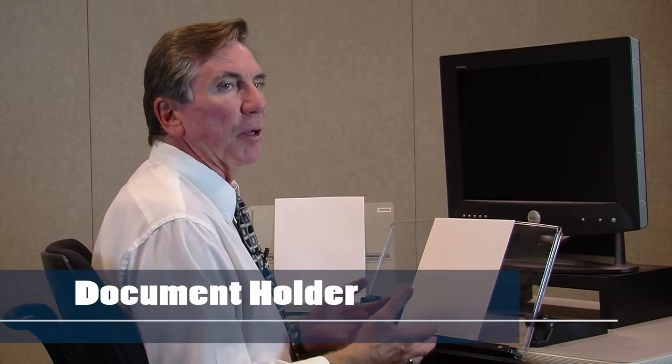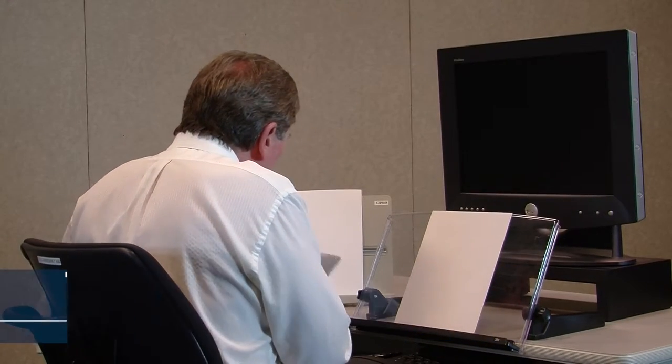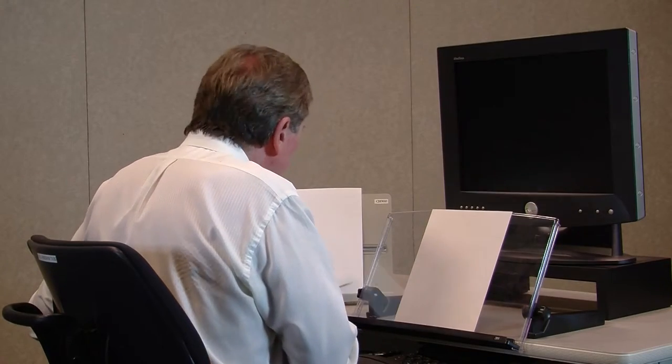Another simple but very important component with a desk setup is a document holder. People are very surprised at how much these help to minimize the situation where they're perhaps constantly looking down at data and then looking up again at the keyboard and looking back down again. Those are very undesired scenarios and situations.